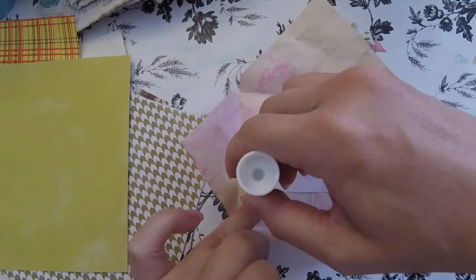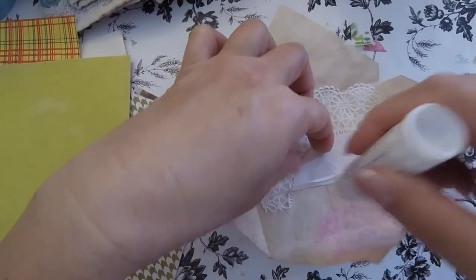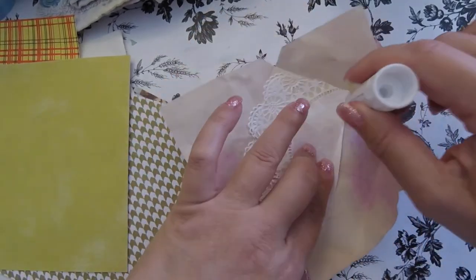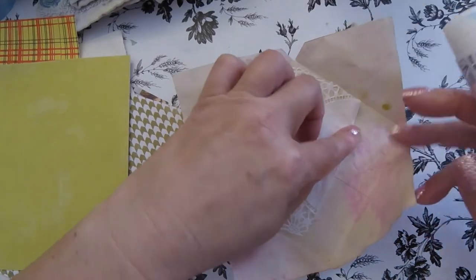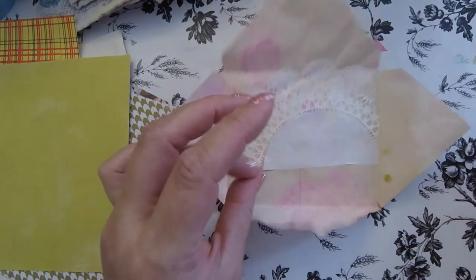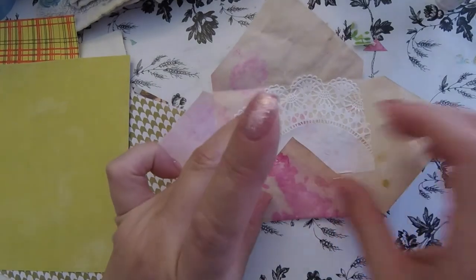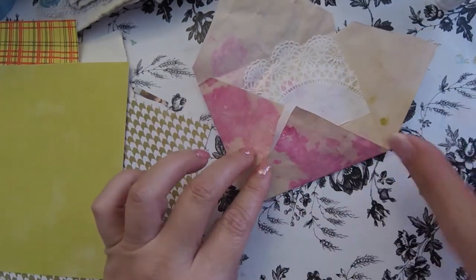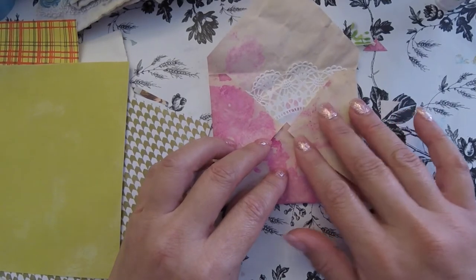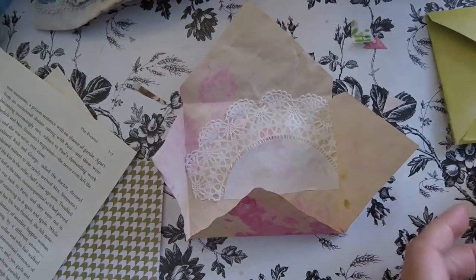I wouldn't normally put a pencil mark there, but I just wanted to show anyone interested in finding the true middle of an envelope. Let's see how it looks when it's closed — we're going to have to let it dry, but it's going to look really cute. While that was drying, I went ahead and folded a few more.